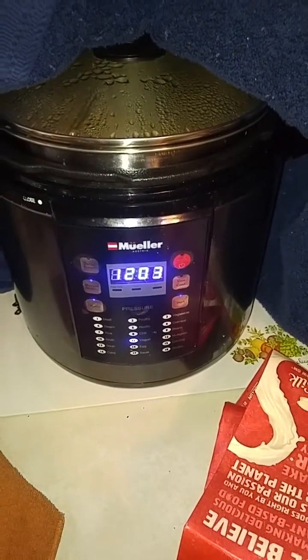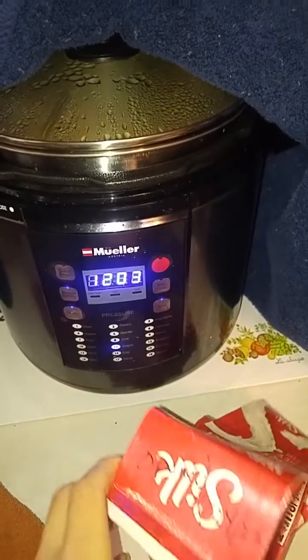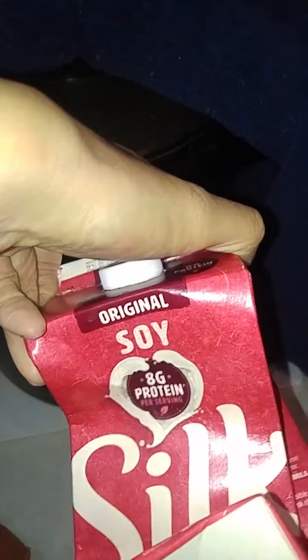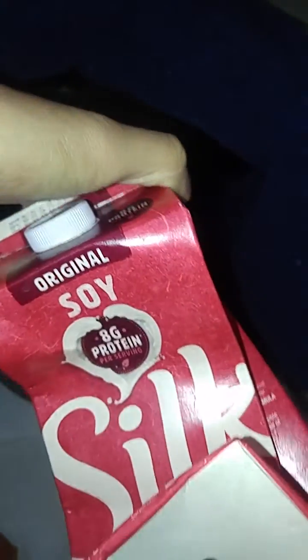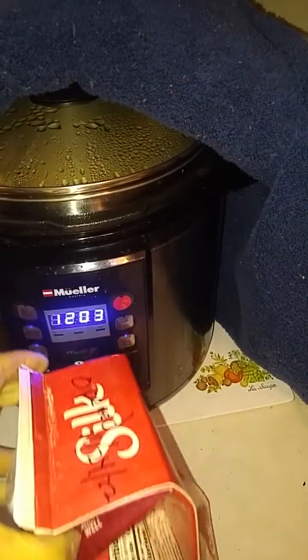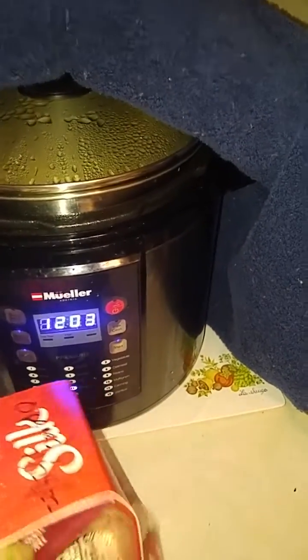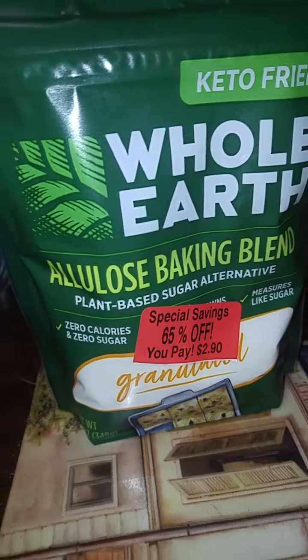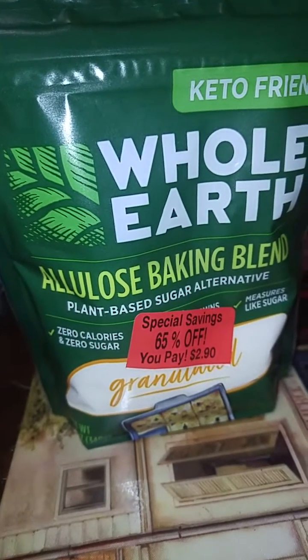I decided to do another 24-hour batch. I bought a new Silk soy milk — it's the 8-gram protein, about 64 grams total carbs. I don't want to have sugar, so I have allulose. I got some and it's not expired — still good, expires around 2024.